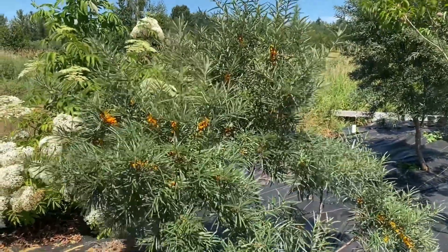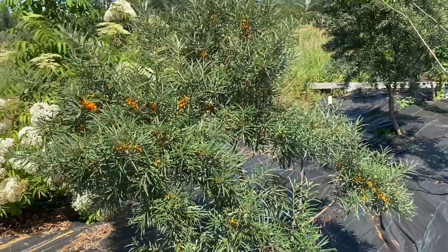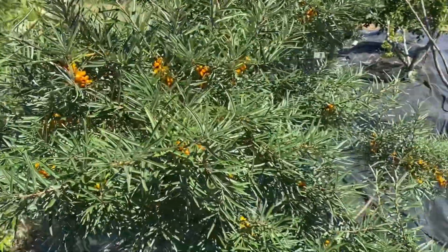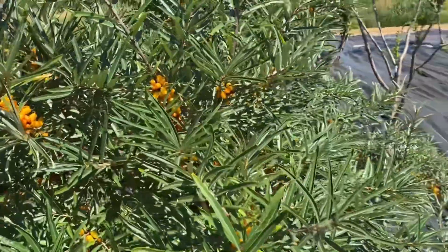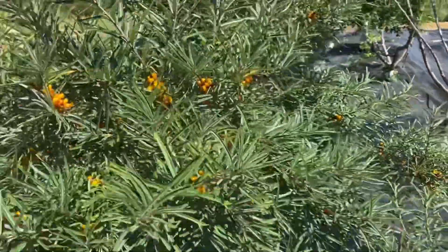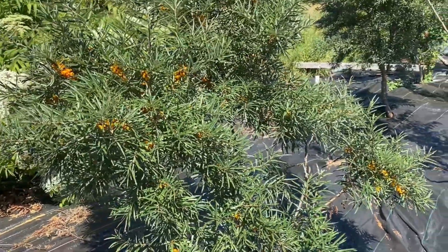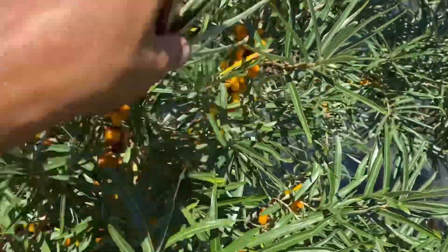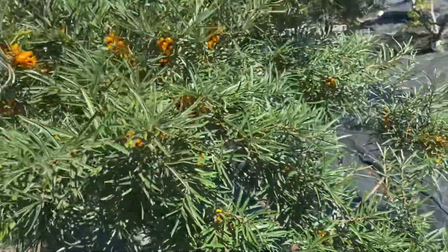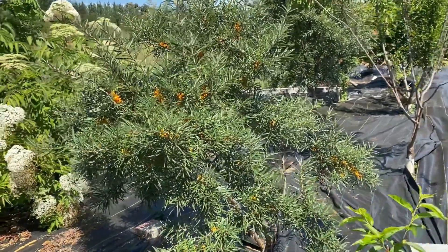If you do end up pruning a nitrogen fixer — like an alder, black locust, honey locust, seaberry, autumn olive — all these nitrogen fixers that you can plant in your permaculture orchards help with enriching the soil. This is one of my favorites because it doesn't really take up a lot of space, and the berries are such a high-value, high-concentration source — very high in vitamins and omegas. I think this is just a very valuable bush to have in your yard, regardless of its nitrogen fixation, but that ability is also really cool.